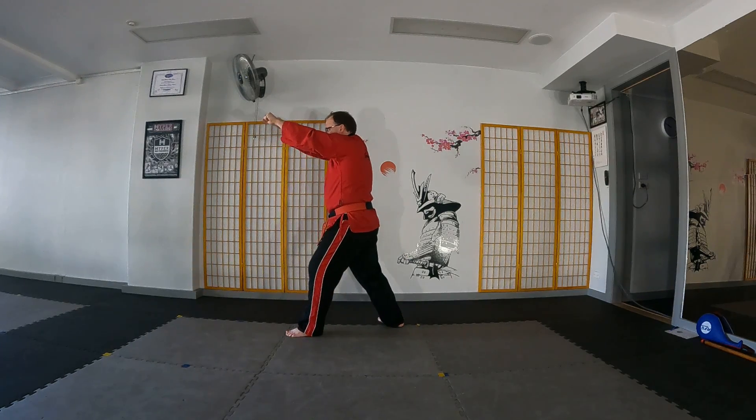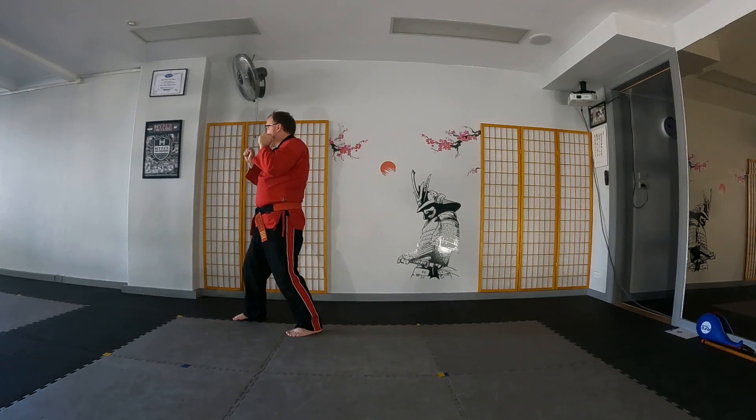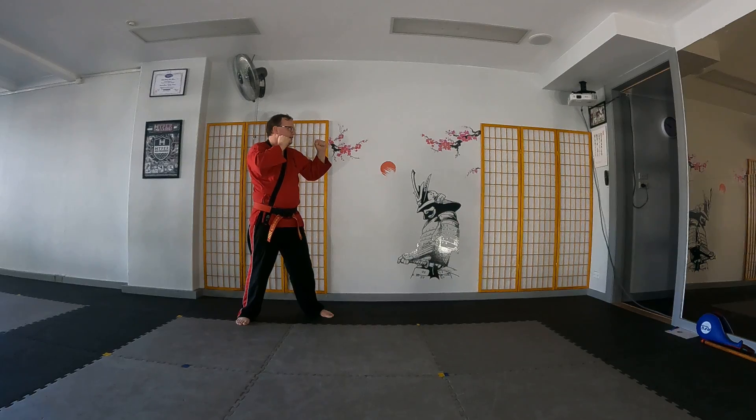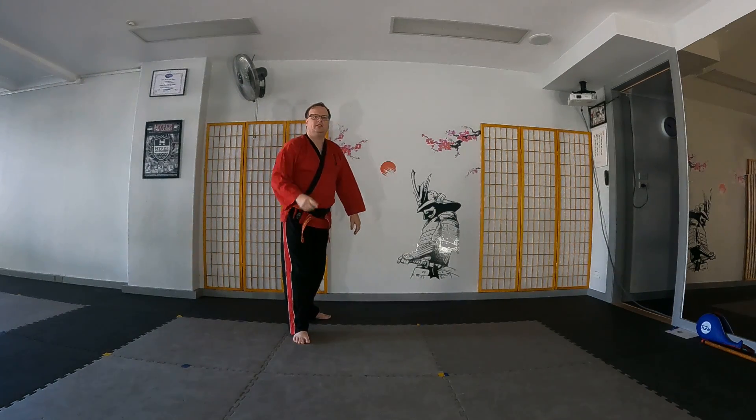Switch, reach out and grab, rear knee to the face, fighting stance. Front elbow across, rear elbow out, turn to face the opposite direction, fighting stance here, back into Hegadashin. Give it a go.